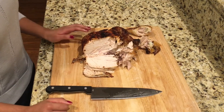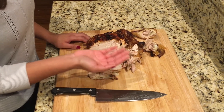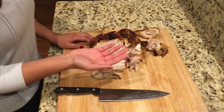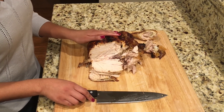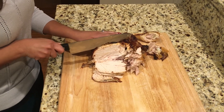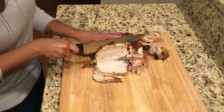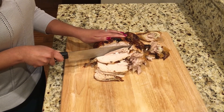Oftentimes people tend to hold one hand underneath the blade while cutting to catch the meat, which can easily result in a cut to the finger or hand. Instead, you want to place one hand on the opposite side of where you're cutting to stabilize the turkey, and allow the meat to either fall directly onto the cutting board or place a tray or plate underneath to catch the meat.